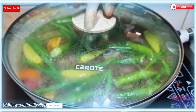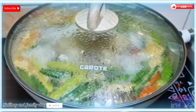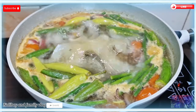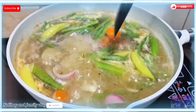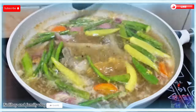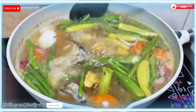Hayaan lang po natin siyang kumulo at tuluyong maluto itong ating sabaw. Taman-taman na naman po ito sa ating pananghalian. Pansin ninyo kulong-kulo na po siya. Halu-haloin lang natin. Napakadali lang po ang lutuin itong sinigang, at napakasimple lang din ng mga ingredients.